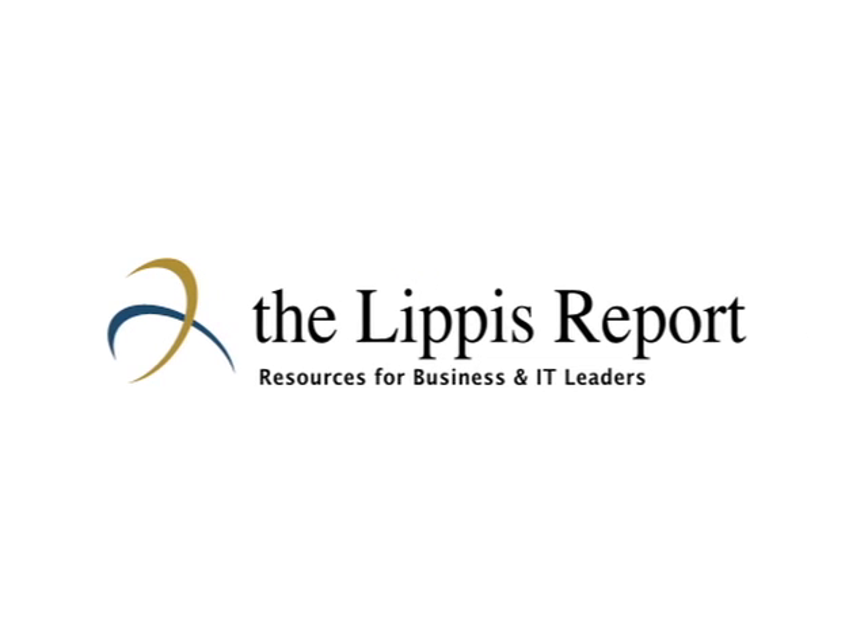Welcome to the Lippus Report. I'm Nick Lippus and welcome. We're talking to Brocade in this section about the product that they just tested here at iSubsidia at the Lippus/Ixia test suites. Joining me right now is Gautam Roy. Gautam, why don't you say a quick hi and introduce yourself to the audience.